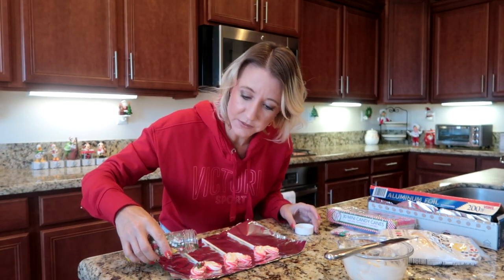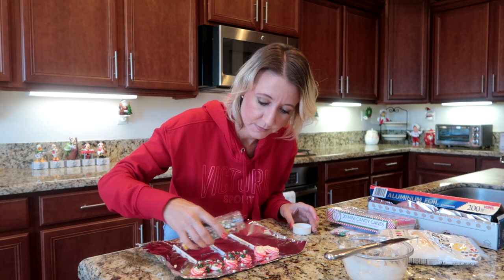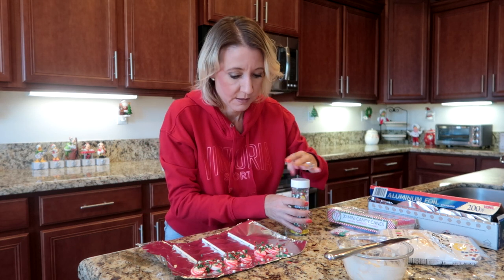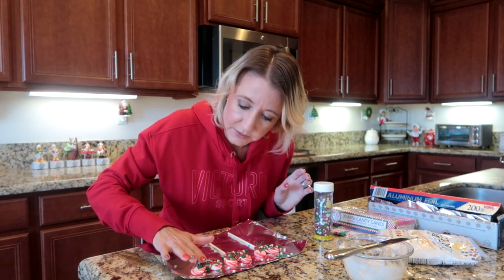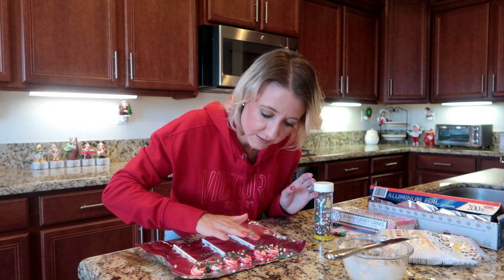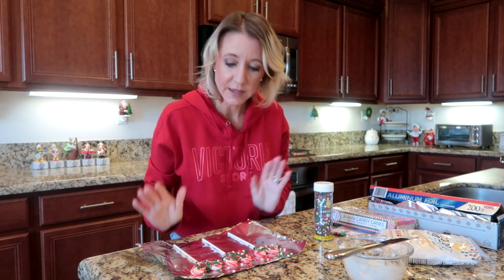While they're still nice and wet, I'm going to take my sprinkles and cover them, then just push them down a little bit to make sure they stick. Now I'm going to put my suckers in the refrigerator so they can harden for a few minutes.